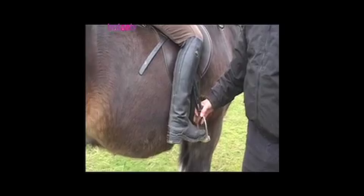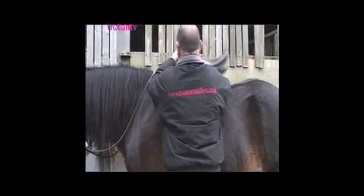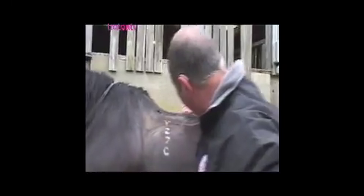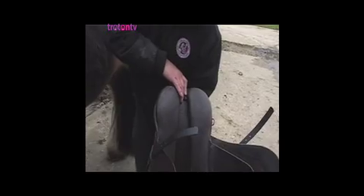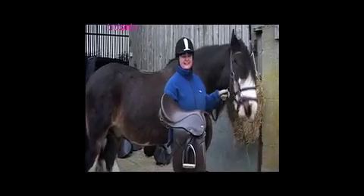Take your feet out of the stirrups — it doesn't move whatsoever. You see how we've got all the hair going in the same direction — a lovely outline of the saddle. If you look at the saddle panel, you can see a lovely even distribution of the grease with no hollowing or heaviness throughout the length of the panel.